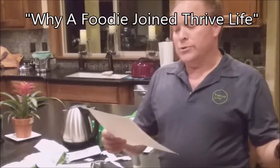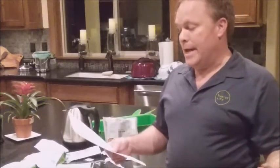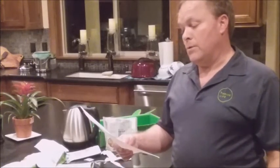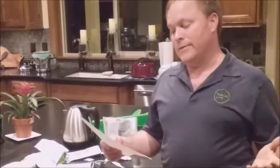Check out a video called 'Why the Foodie Joined Thrive Life' — it tells my story about eating food off the farm, looking for healthy nutritious food, and finding it with Thrive Life. There's a link here. If you're looking for a business where you can share simple food with your family and friends, this might be the business for you. If you want to help people and make money, this might be the business opportunity you've been looking for. On the other hand, you could just become a consultant, save time and money in the kitchen, and put the fun back in the kitchen.